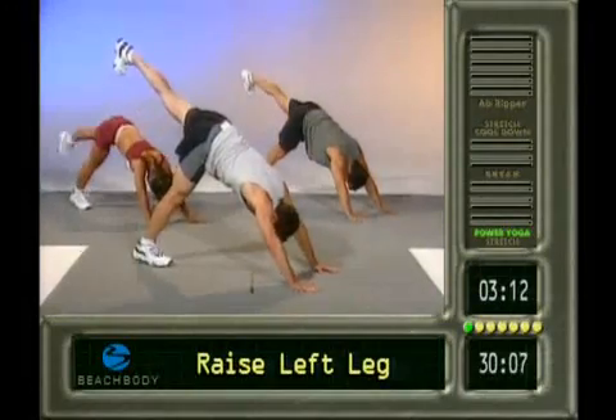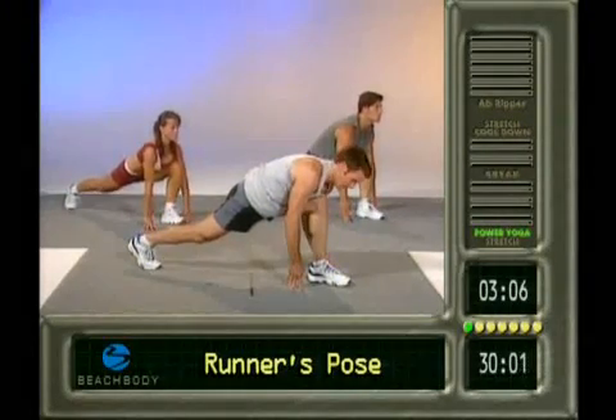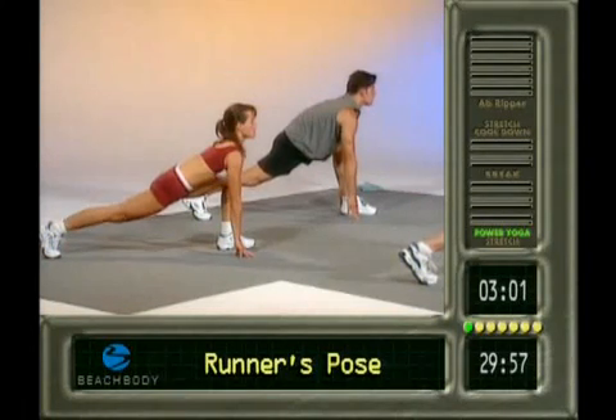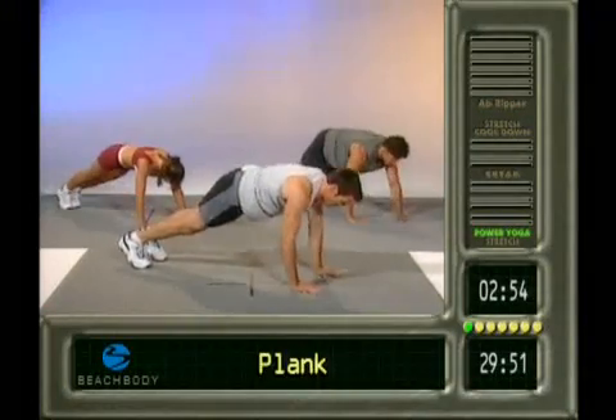Left leg. Up, up, up, up, up. Swing it through. Same here. No collapsing. No cheating. Up tall. Knee over ankle. Good. Back leg straight. Everybody's having some fun. Here we go. Back to plank.